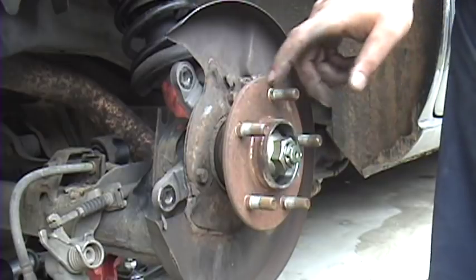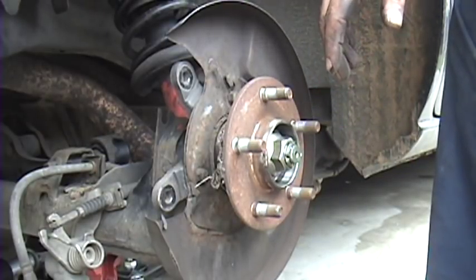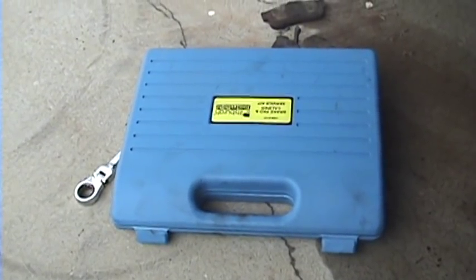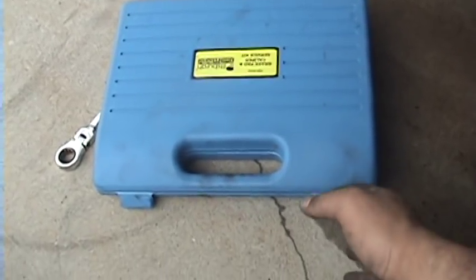Before we go any further, I'm going to go straight to compressing the rear caliper piston, because that can be kind of a pain — the other side took me a while to fight with it. In here I have a rear caliper service kit. This one came from Harbor Freight, it was like 40 bucks, and it actually works out pretty well.